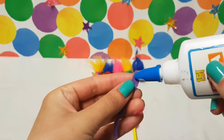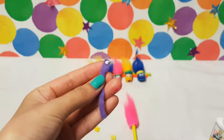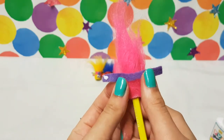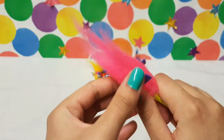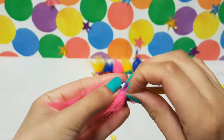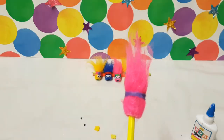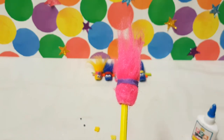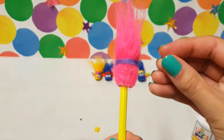Add a dot of PVA glue to one side of your headband, then wrap it round your troll's head, about one quarter of the way up. Using the superglue, add two little dots underneath the headband, and carefully attach your googly eyes to your troll's face.